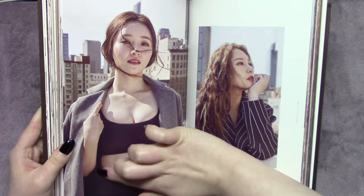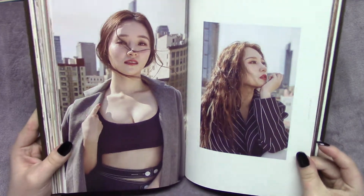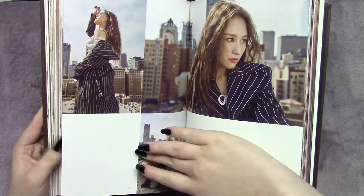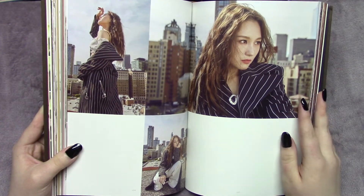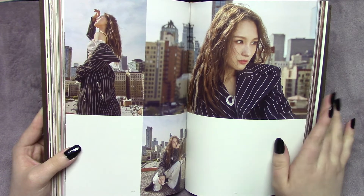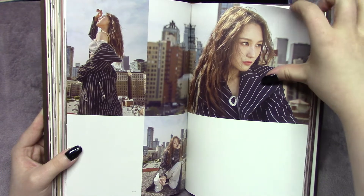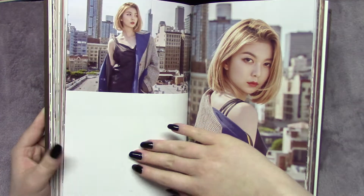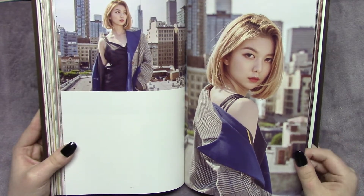I especially like this strappy part on the skirt for Bora — I think that looks so pretty and is a nice touch. She just — the camera loves her and she loves the camera. She knows how to do so many poses and look cute, or mysterious, or fierce. She's just stunning — she's perfect.